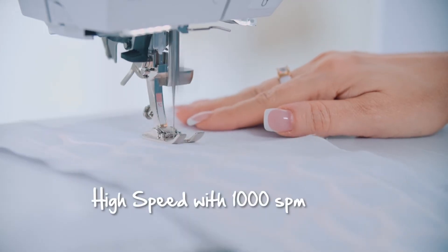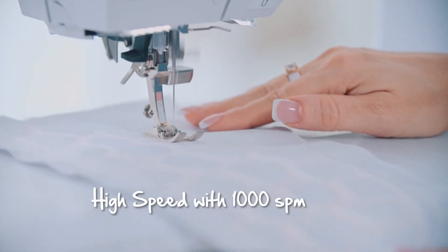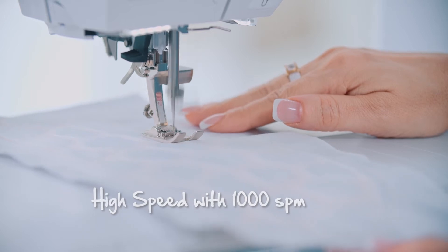I can also set the speed easily up to a maximum of a thousand stitches per minute. You can sew very slowly if you want to sew details, or very quickly. If you want to embroider, you can set it to maximum speed, and the machine will embroider even larger designs in no time.